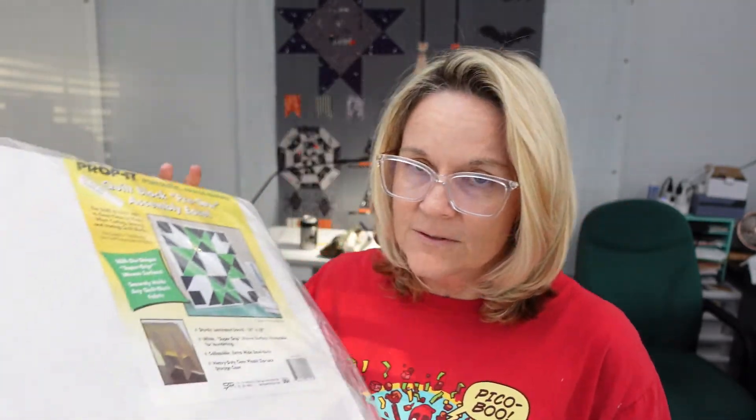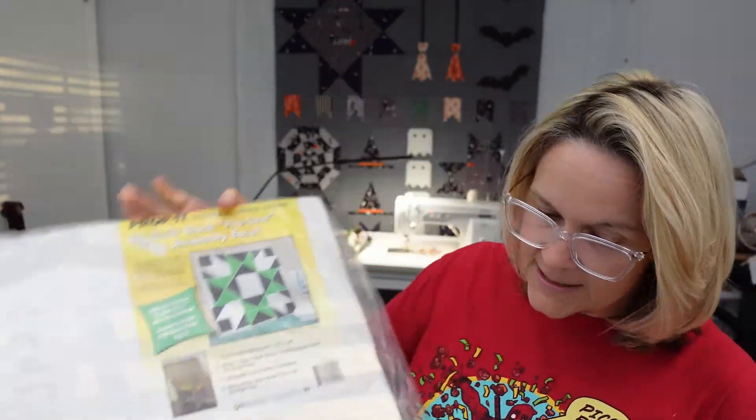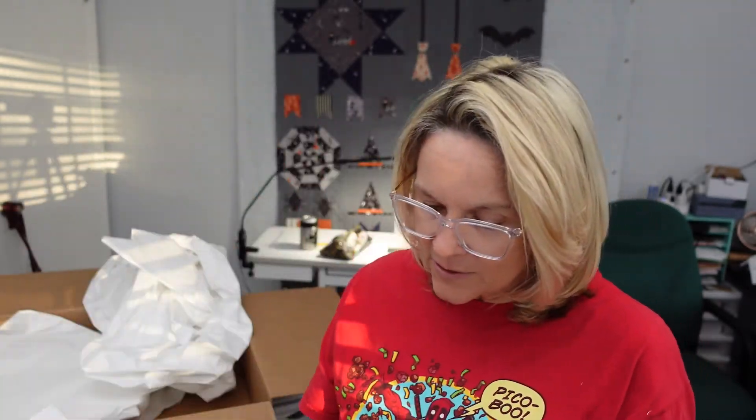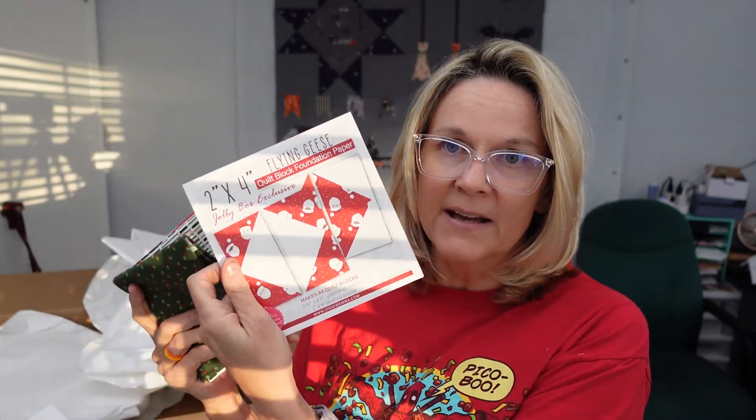Look forward to my videos showing my blocks on my new easel. I'm going to be doing a video of me putting together this Marytown quilt pattern — it was the Jolly Box. Here's the Jolly Box I got that I opened up last time. It had all these fabrics — these fat quarters — and it had the flying geese which you use in the pattern. So I will be doing videos of me putting that together.